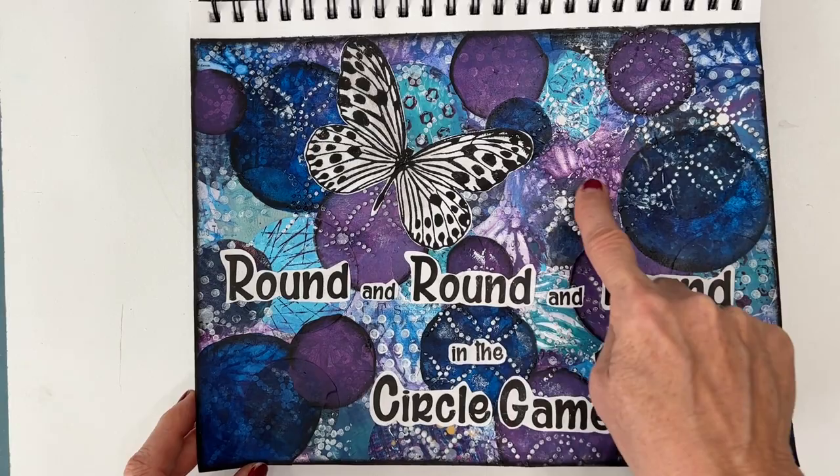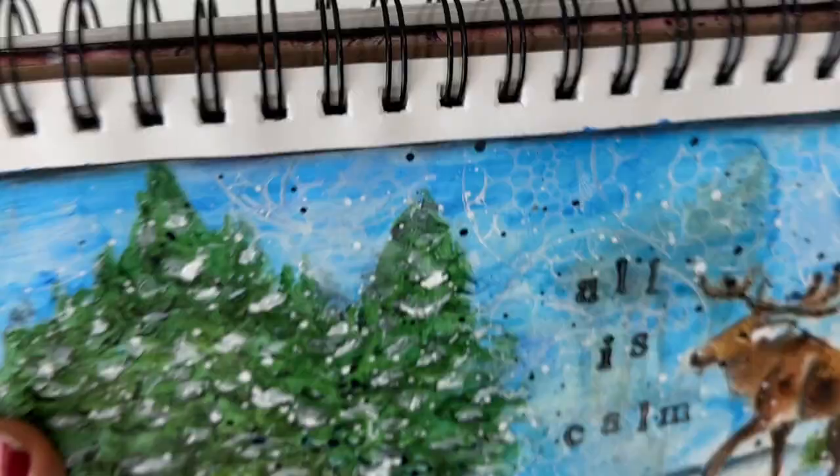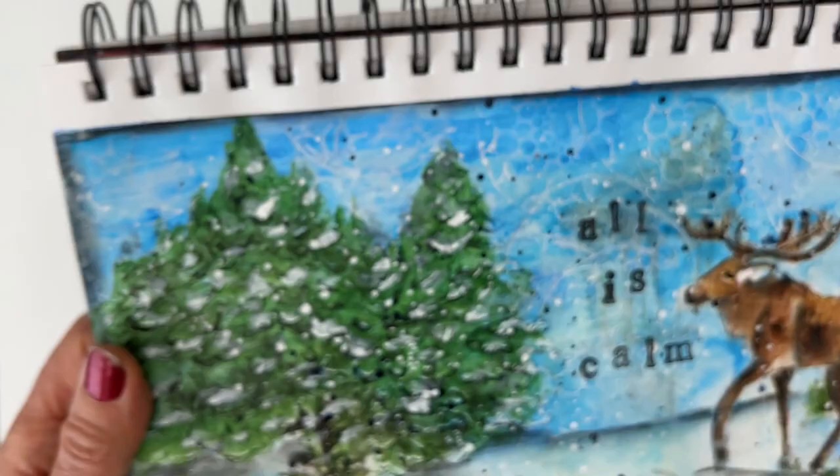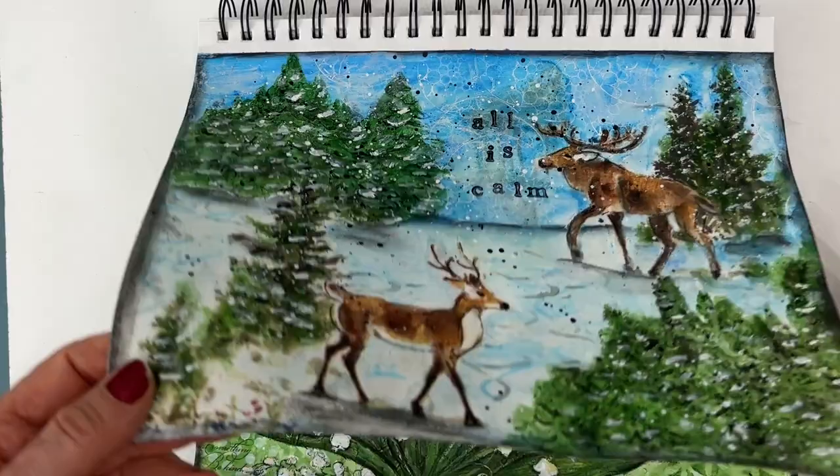And then this was a stamped image. This one was parts of a napkin, and I've got modeling paste on here — we've got texture, we've got some shimmer for a frozen lake — as well as a napkin. And then I painted some. This was a napkin here as well, again with a beautifully coordinated background.